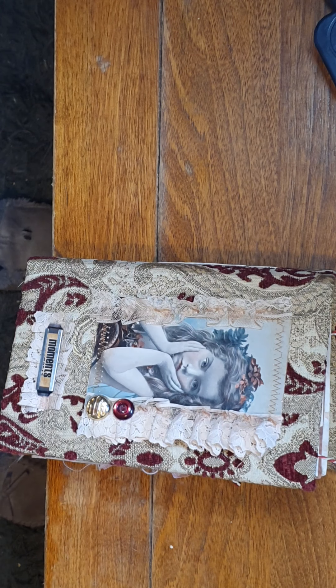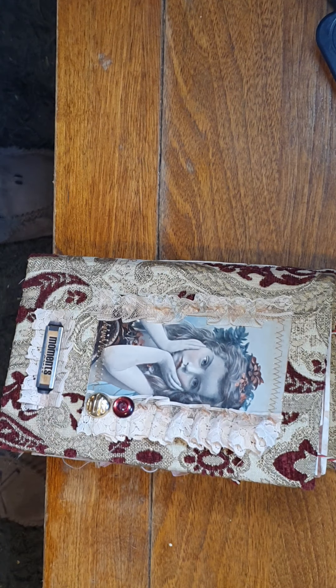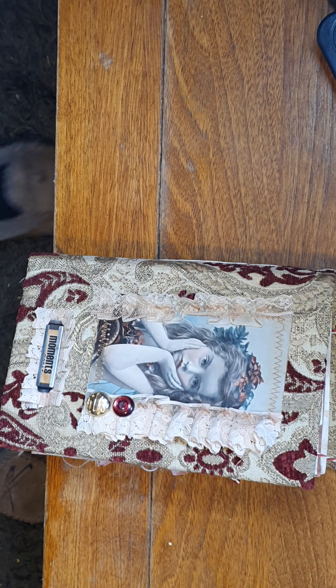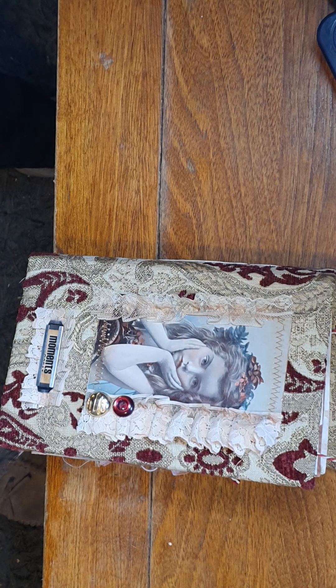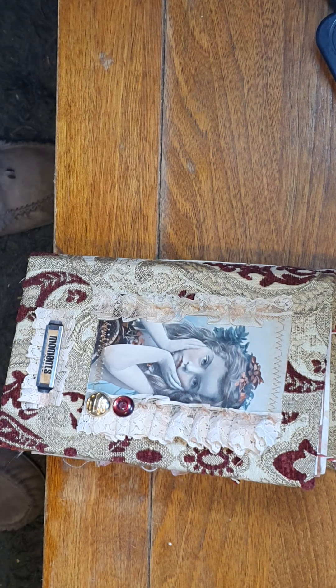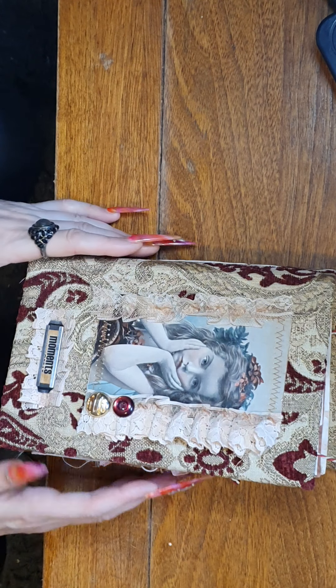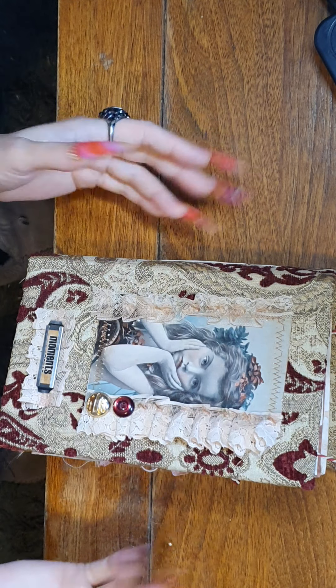Hi ladies and gents, this is Irene. I just want to share with you a journal that I've made, and this will be listed in my Zippet store and on my eBay store. It might be slightly a bit more expensive by maybe $9 on my eBay because of the exorbitant fees, so you're better off buying it on my Zippet store.